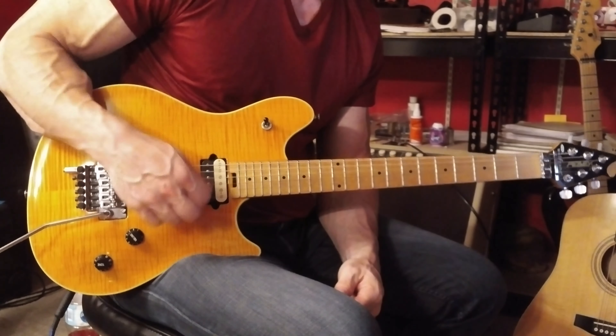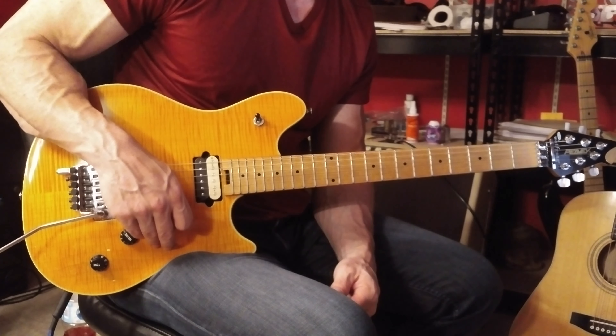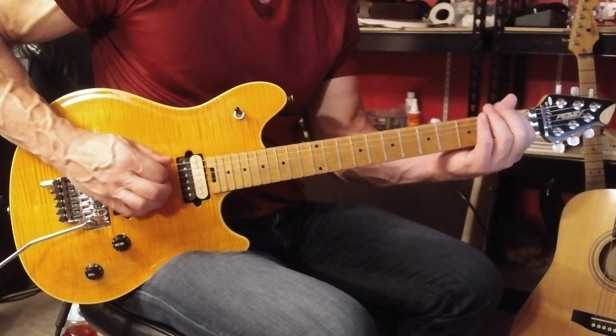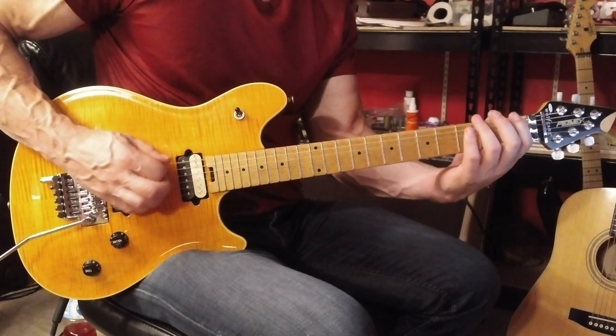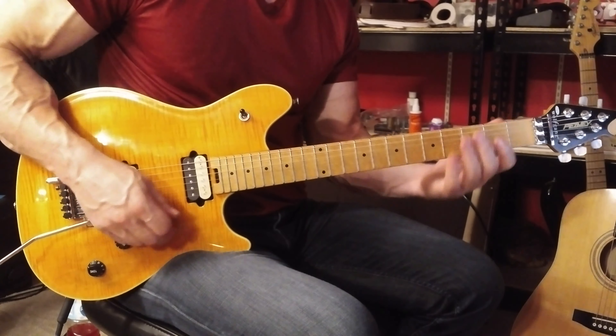Once again stick with all downward picking strokes. Use the same fingering as frets: your first finger on the first fret, your second finger on the second fret, third finger on the third fret, pinky on the fourth fret.